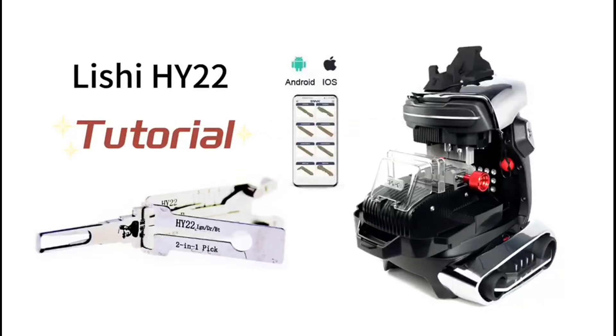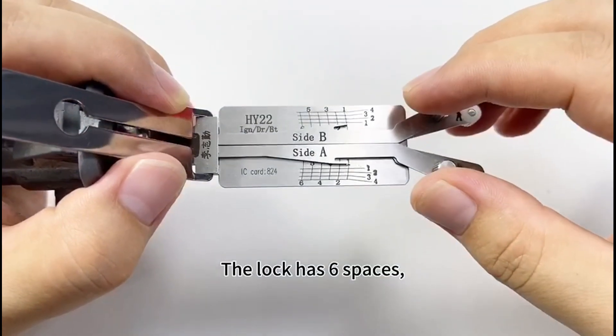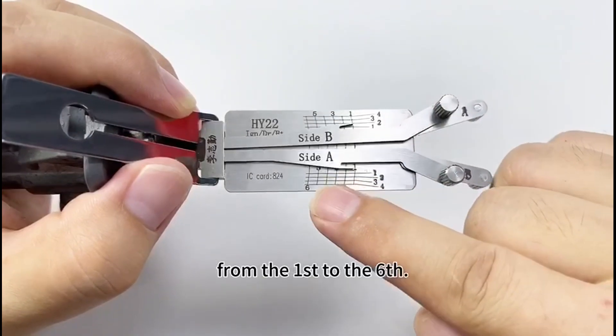Tutorial of Lichey HY-22. The lock has six wafers, from the first to the sixth.